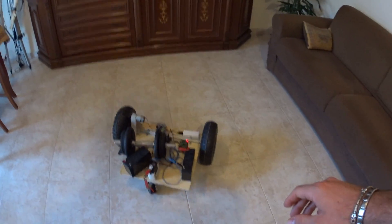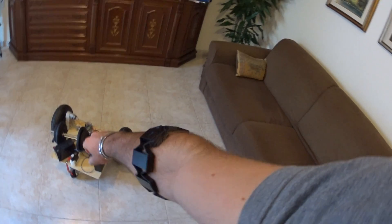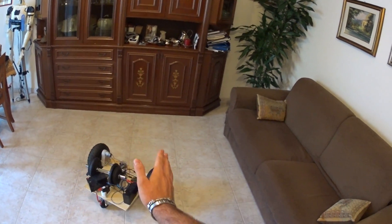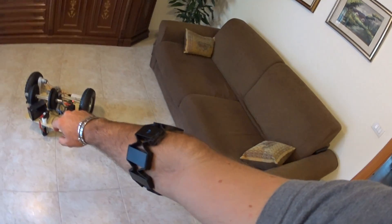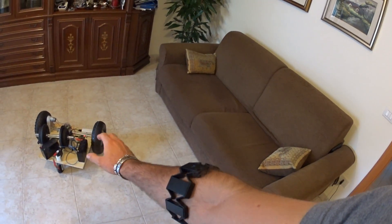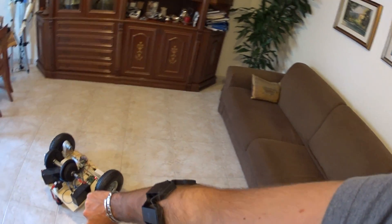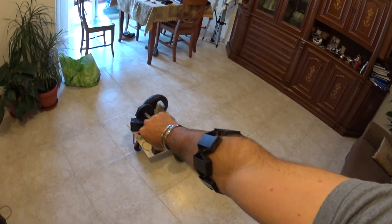Hey guys, this is my new wheeled bass, controlled by the Mio Thalmyk bracelet. As you can see, he is reading and mapping the movements of my arm, and if I close my hand, then I can drive it.